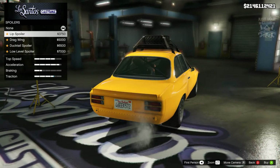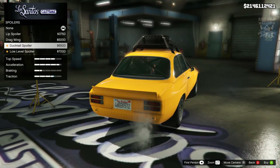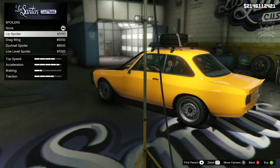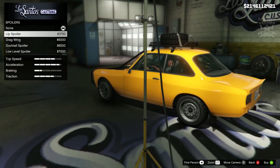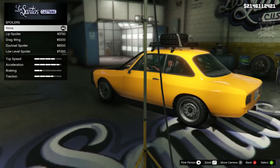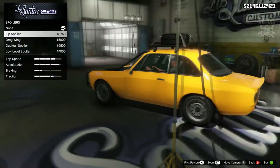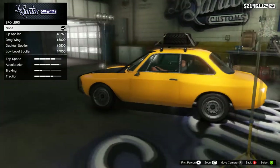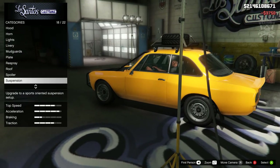Then we're going to go to the spoiler — we've got the lip spoiler, the drag wing, and the ductail. They've made up fancy names but they're literally the same spoiler just a little bit higher each time. The lip spoiler was my favorite, and you do get an added traction bonus as well, so if you're looking at racing with this vehicle it's suggested to buy a spoiler for that added traction. I'm just going to go with the lip spoiler.